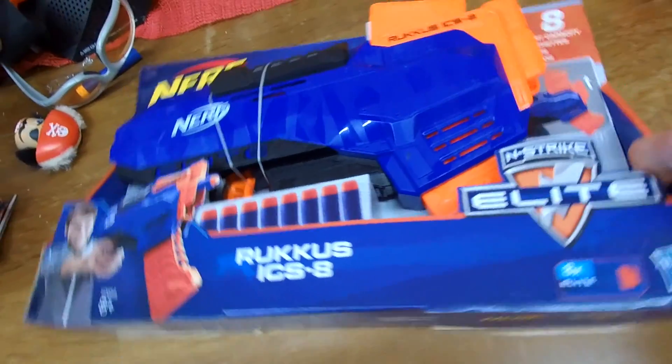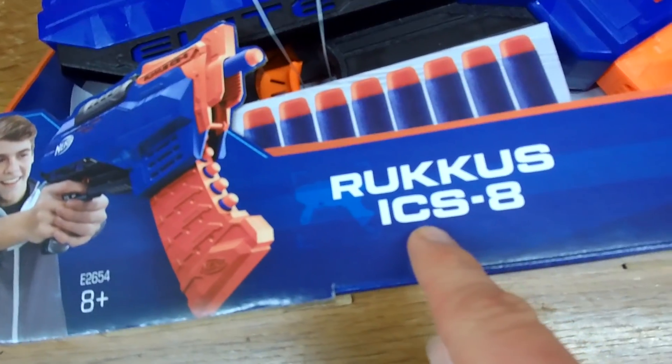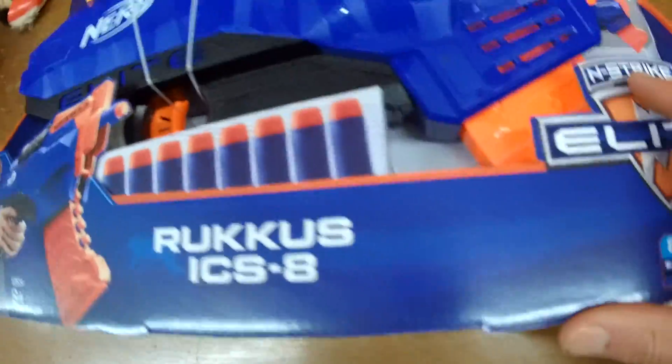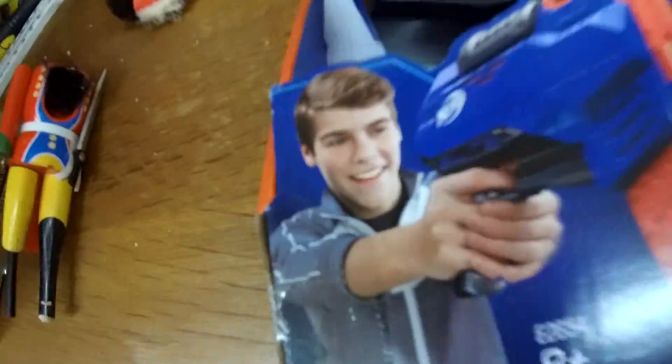Well, that was easy. I suppose I might as well unbox it now — the Nerf Ruckus ICS-8. What does that stand for? International Castle Staple? I would guess Internal Clip System, and the eight represents the fact there are eight darts which can fit in this rather funky-looking banana clip internal thing. This guy looks pretty happy with it.